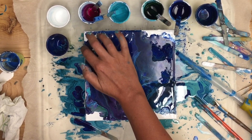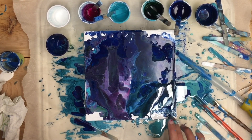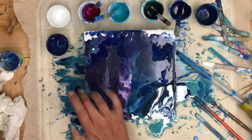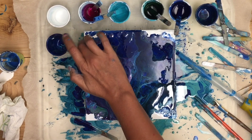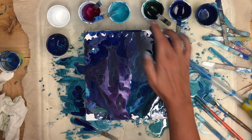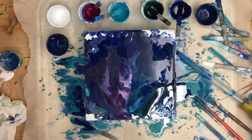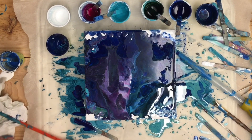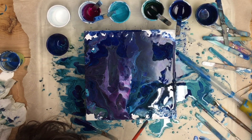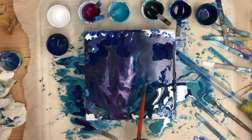There's so much paint on this canvas that all I really need to do is just help it a bit and it starts flowing down over the edge. Just let it flow, let it be its beautiful self. And then the straw is really helpful — to uncover some of that white paint that I left underneath.